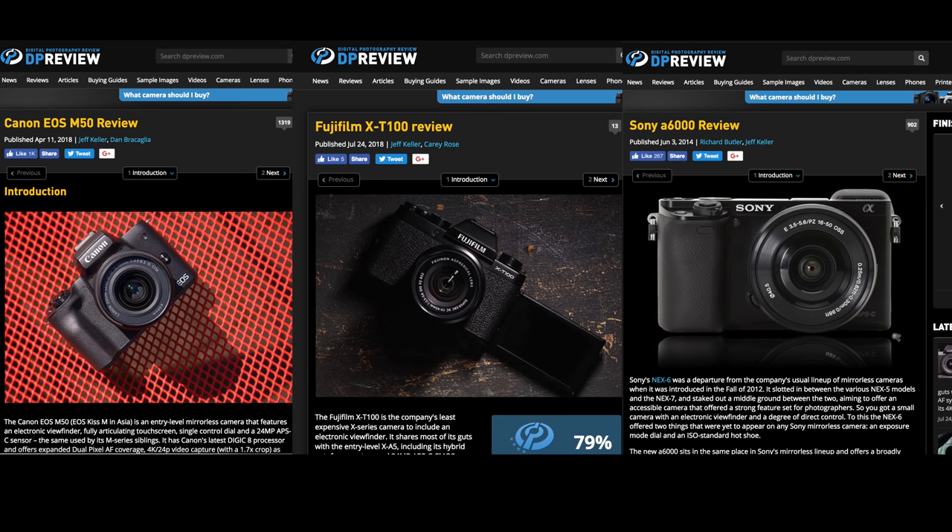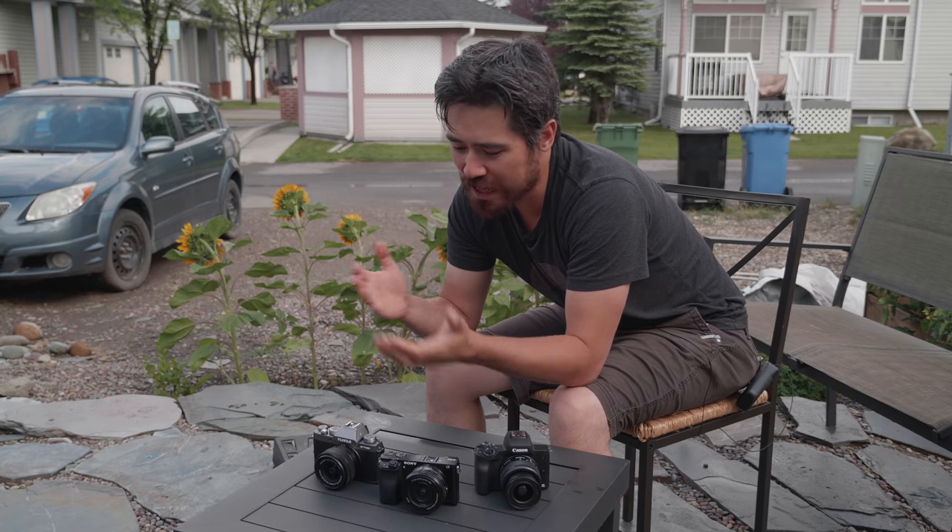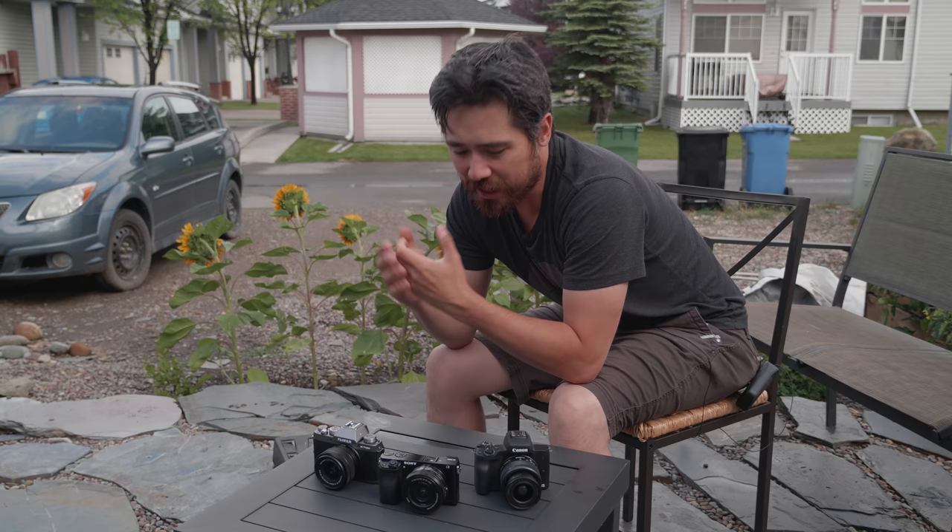Before we go further, there are full reviews of these cameras, but what we really want to do here is give you a nice comparison of the features and how they compare against each other, to give you a better informed decision on what you might want to buy.